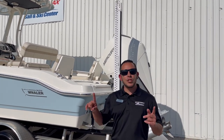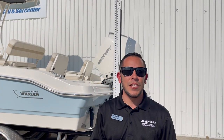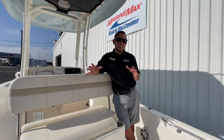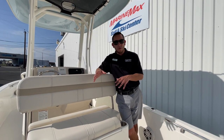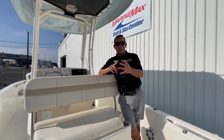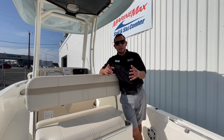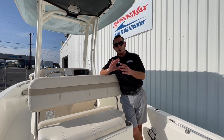Let's go ahead and jump inside and show you some of the super cool features that this 250 Dauntless is sporting. Now that we're inside, I want to show you some of the cool features that make this a very versatile boat — whether you're headed to the sandbar to hang out for the day with your friends and family, or you're going out fishing, this boat is going to check all the boxes.